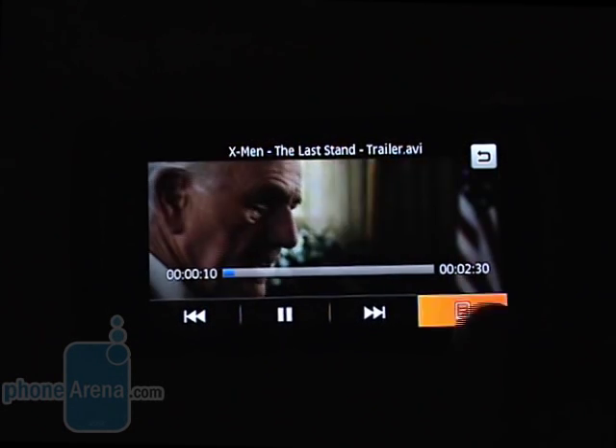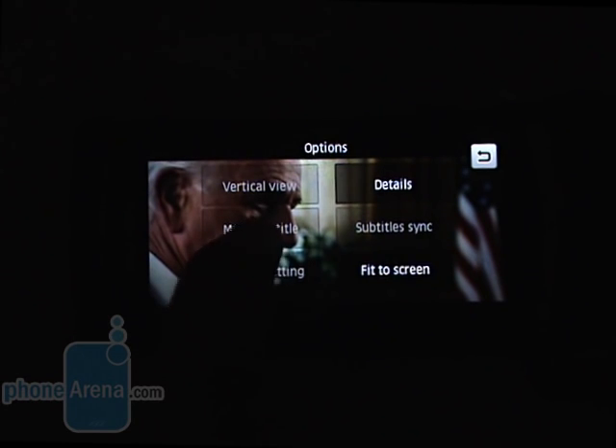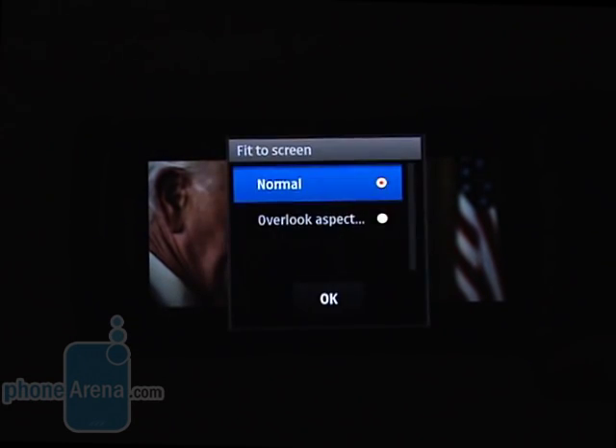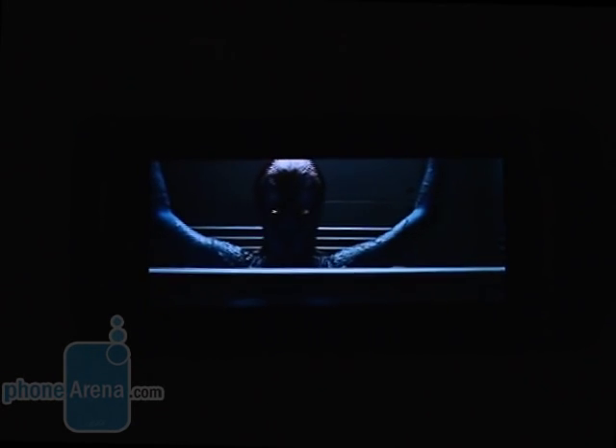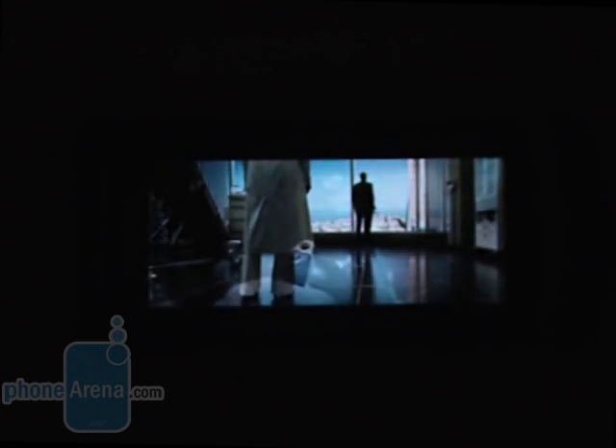And here we arrive at the most thrilling function of the Omnia HD: HD video playback. You can use either the built-in Symbian OS Real Player or the other video player that comes preloaded on the phone. We preferred the second one because it has a more pleasing interface and subtitle support. The i8910 HD also supports DivX and Xvid playback, and watching movies on the huge 3.7 inch AMOLED screen is an awesome experience. We did not encounter any issues like stuttering or skipped frames, and the colors are simply mind-blowing.